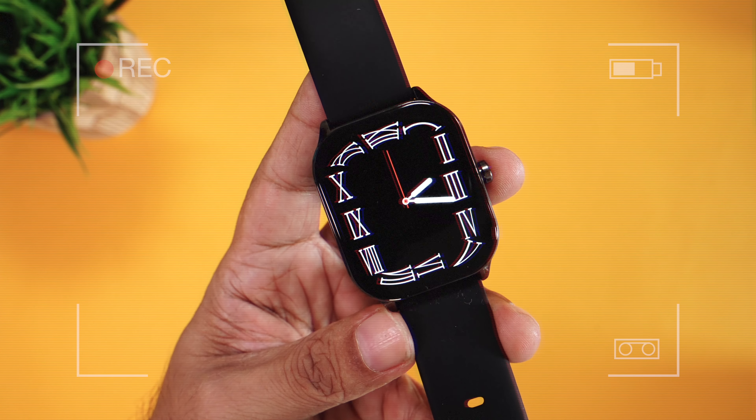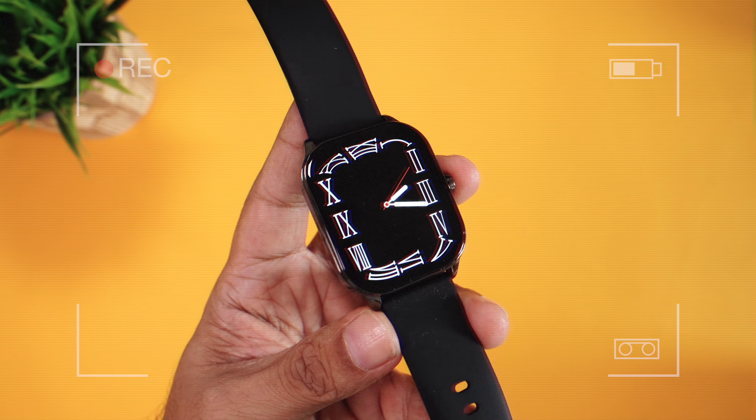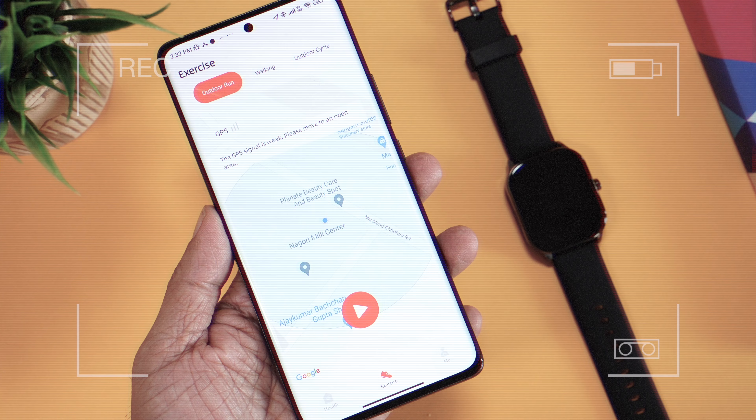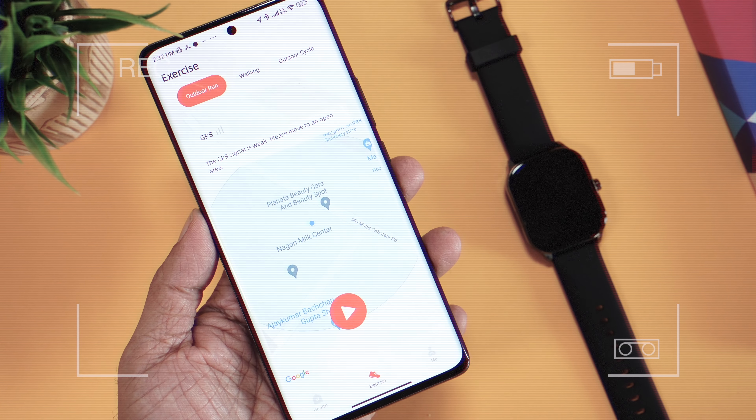Super slim bezels along with the gorgeous AMOLED display. It comes with a solid metal frame which makes it look so premium. You can use the GPS from the phone app to track your outdoor workout more accurately.